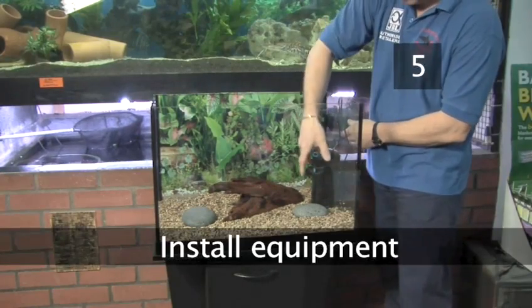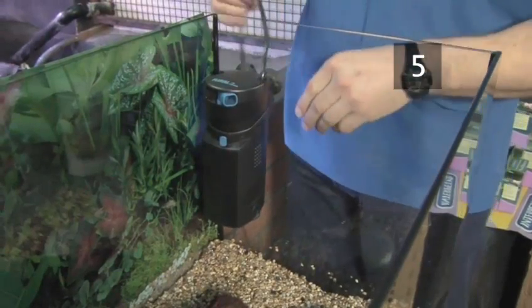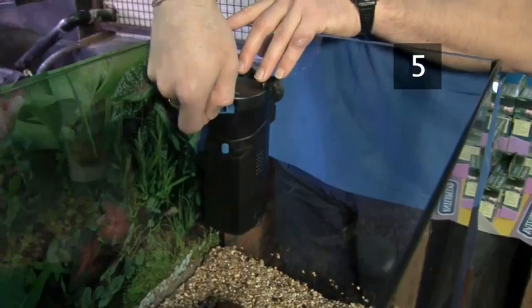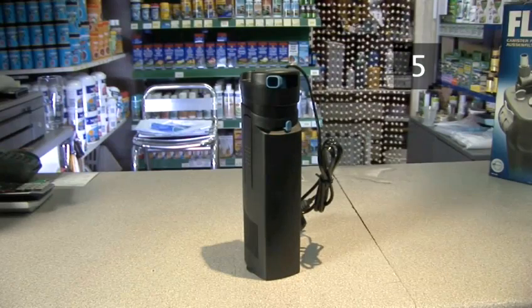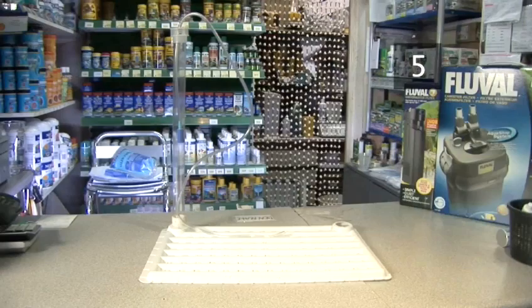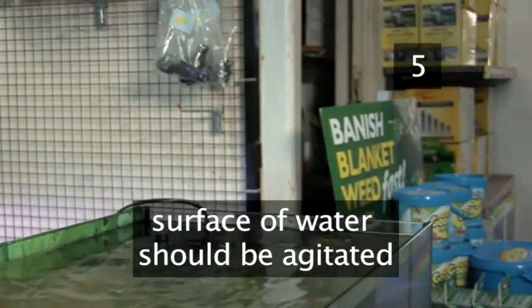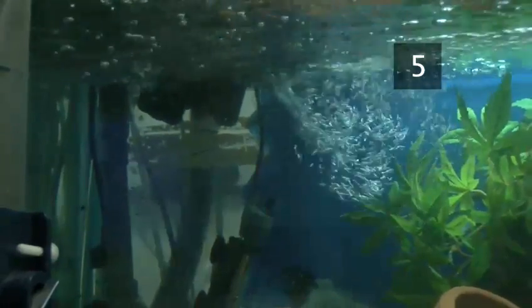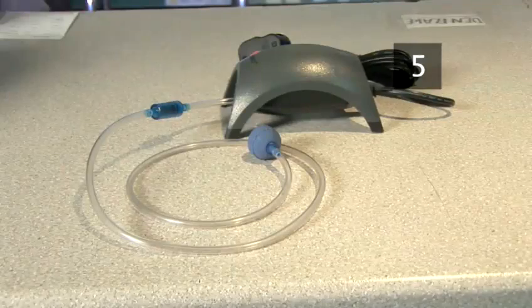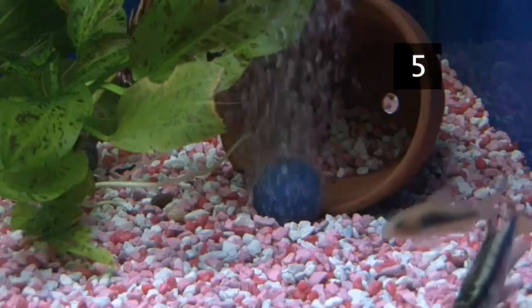Step 5: Install equipment. Install a filtering system into your tank. Fish produce large amounts of waste which needs to be filtered out of the water, otherwise it will become toxic. There are several different types of filtration systems available. They can be located inside the tank, outside the tank or under the gravel. It is also important that the surface of the water is agitated so that oxygen can enter the tank water. In most cases the filtration system will be able to do this, but sometimes it is necessary to install a separate air pump which will produce air bubbles in the water. Your retailer will be able to advise you which equipment is the most appropriate.